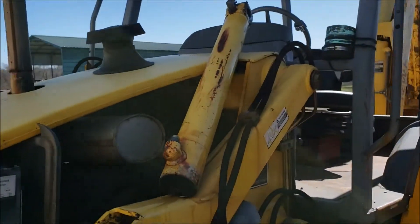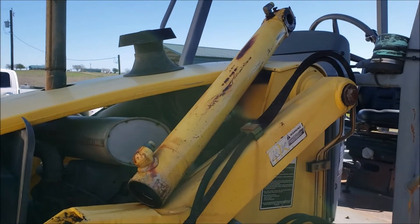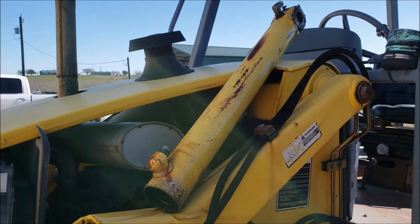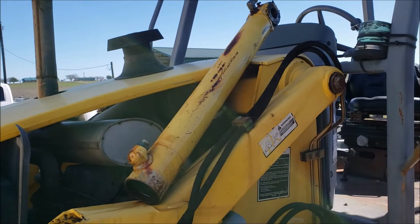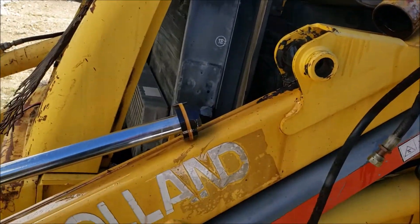This cylinder tube is not lightweight, but it's not heavy either — one person could pick it up and slide it off. I'm no weightlifter or bodybuilder; it was probably around 40 pounds or so. It came off pretty easy once I climbed up there and pulled it out.